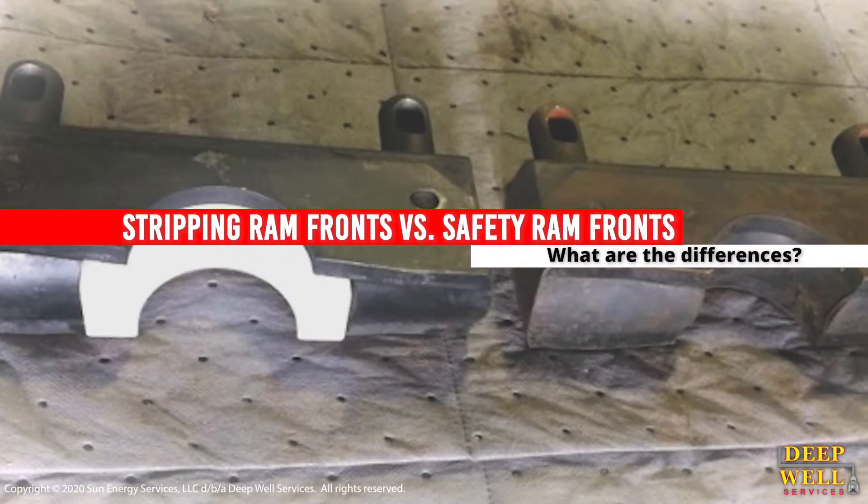Can you tell the difference between a stripping ram front and a safety ram front? What are the differences? In this video, our expert will answer that very question.